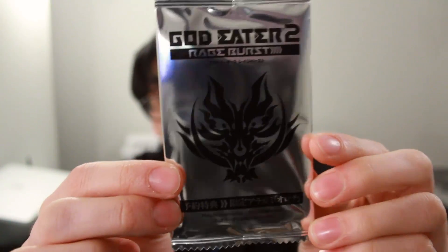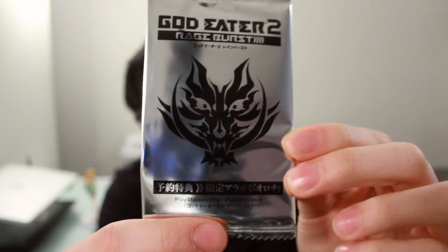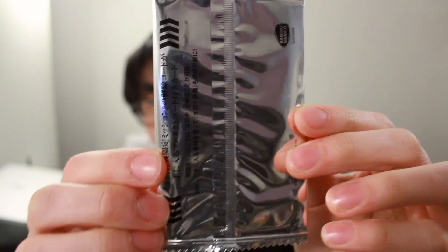Also, because it's the first edition, you get this pre-order good in this nice little case. It is actually just a download code. It says pre-order — I actually didn't pre-order it, but I got this pre-order good as well. So in here is a download code. I think it's for a special aragami called Orochi — so Orochi is some sort of special god that you can fight against.